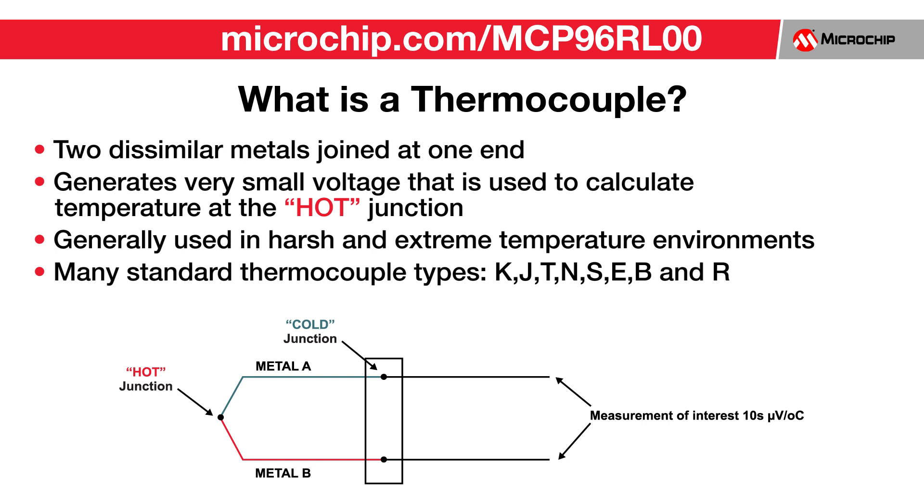The change is in the range of tens of microvolts per degrees Celsius and requires precision instrumentation to accurately calculate the corresponding temperature at the hot junction.